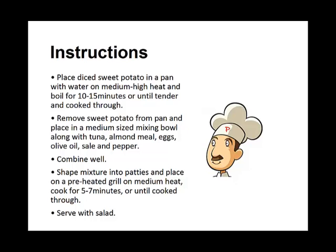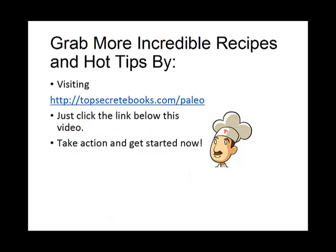Place the diced sweet potatoes in a pan with water on medium-high heat and boil for 10 to 15 minutes until tender or cooked through. Remove the sweet potato from the pan and place it in a medium-sized mixing bowl along with the tuna, almond meal, eggs, olive oil, salt and pepper. Combine well. Shape mixture into patties and place on a preheated grill on medium heat. Cook for five to seven minutes on each side and serve with salad. That's the recipe of the day.